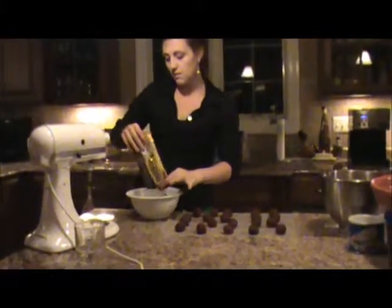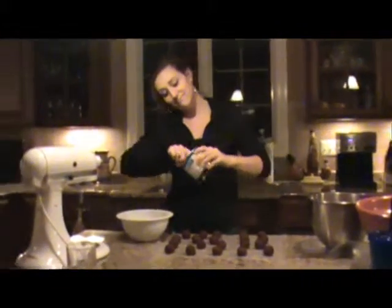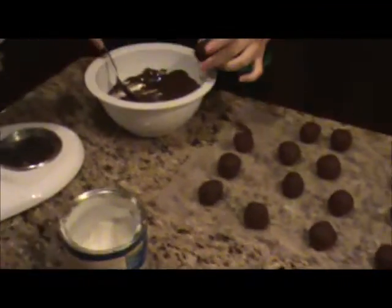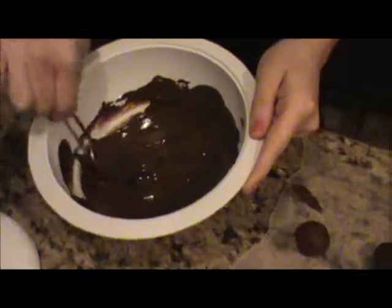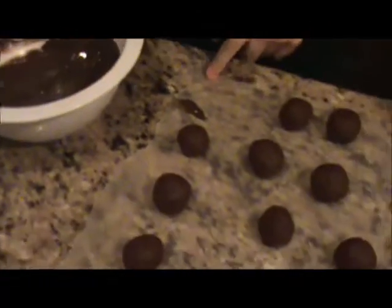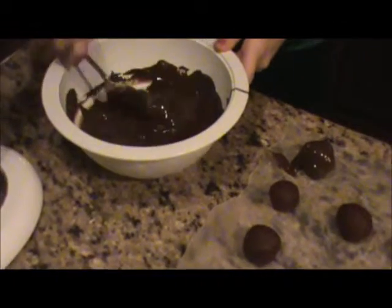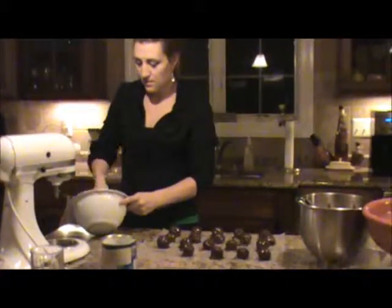I'll just do the whole bag, and then you put some shortening in there. So now it's a liquidy consistency and you just drop the cake balls down in. I haven't really found a way to do it neatly, so I just drop some chocolate on them, roll them around, and then drop them onto the wax paper until they dry.